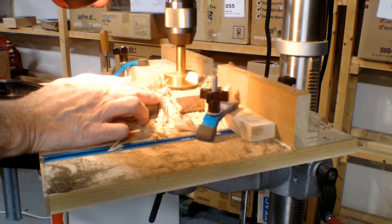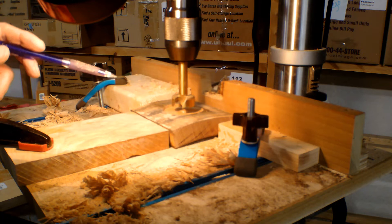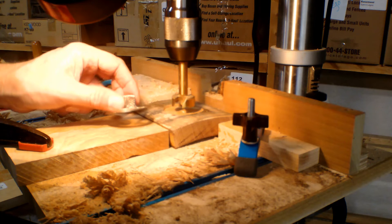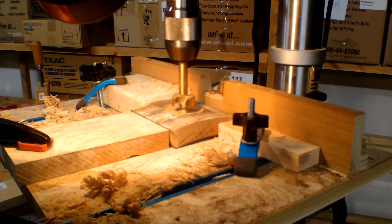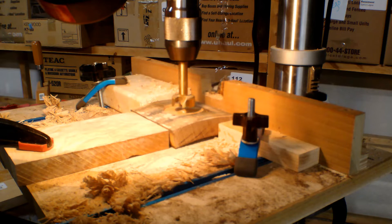That should be deep enough. Let's swap bits. I swapped over to a 1-1/4-inch instead of a 1-1/8-inch, just to give it a little more room for the smoke to eddy around a bit. We'll give this a test later on to make sure. Now the trick is to go as deep as I can without going all the way through the bottom — I've got it set up and I think it's going to be right, but we're going to start drilling and find out. Wish me luck.